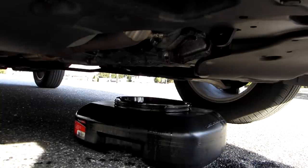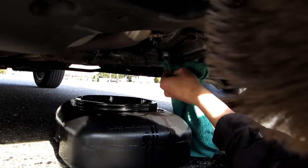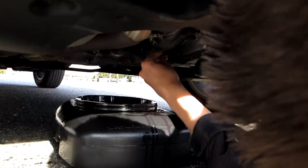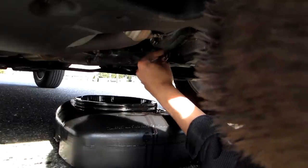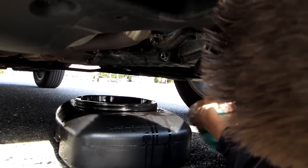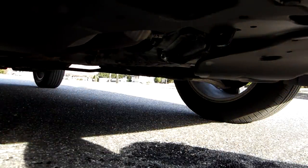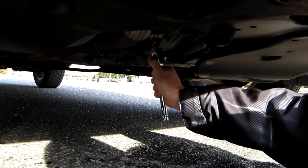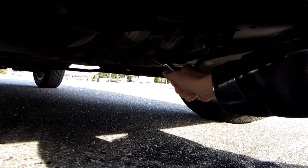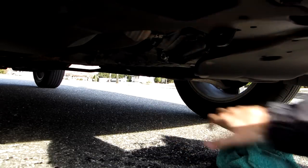It's been about 10 to 15 minutes and it's down to a slow drip, so I'm going to move the drain pan away. Wipe the area clean. This car has been driven so it's warm and it was on a slight angle toward the drain bolt, helping it drain well. I know we have at least a gallon out of there, which is exactly what I was looking for. Go ahead and tighten it back up with the new crush washer.